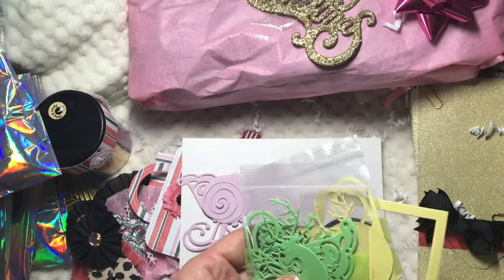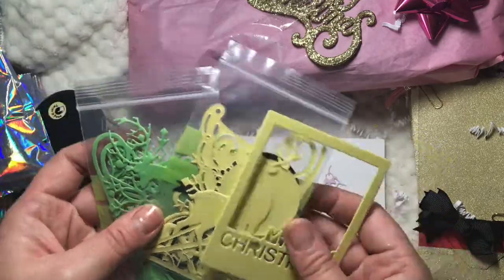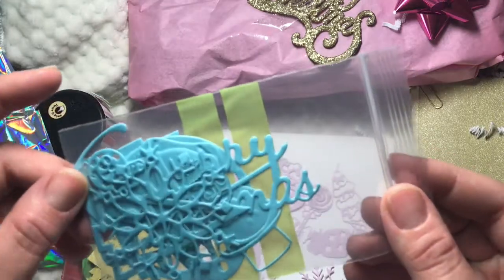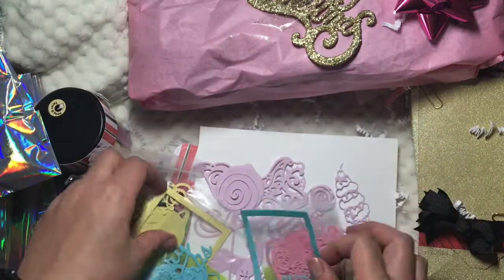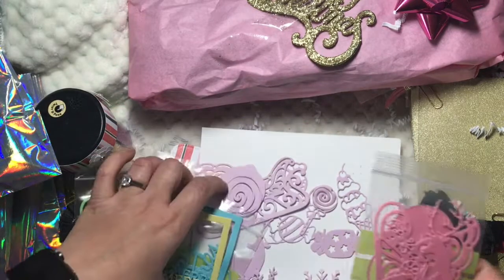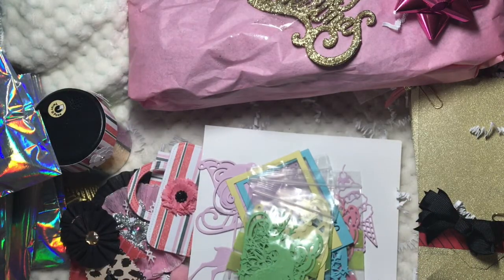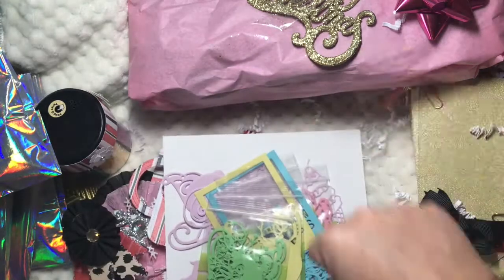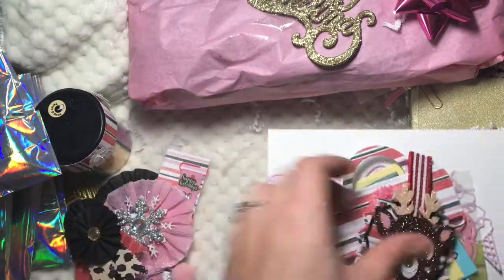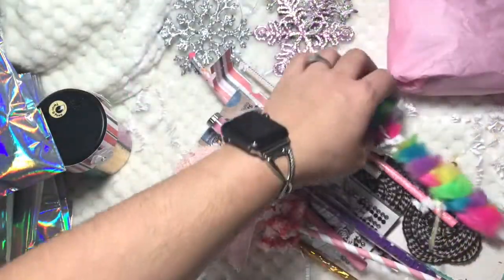She gave them to me in all different colors! This one has a Merry Christmas inside a Christmas tree, ornaments, and these frames — I can make shakers with them. They say Merry Christmas, so beautiful. This takes a lot of time to die cut out — I know, believe me, I go to my mother's house and we're cranking away. Thank you so much for everything!